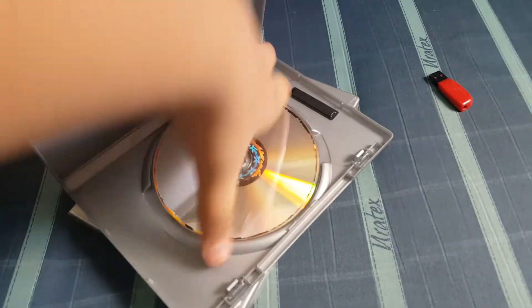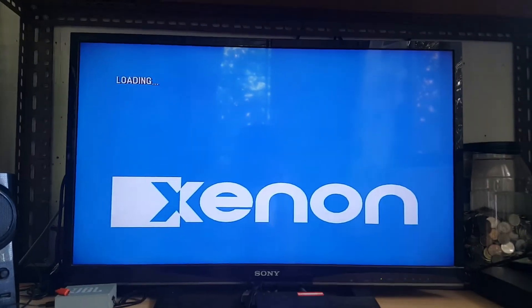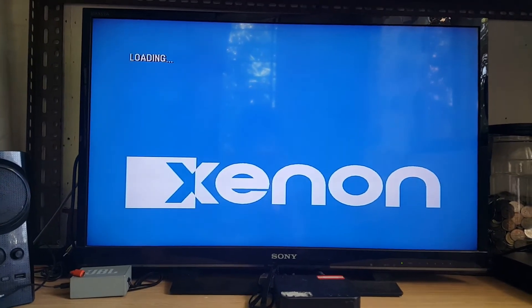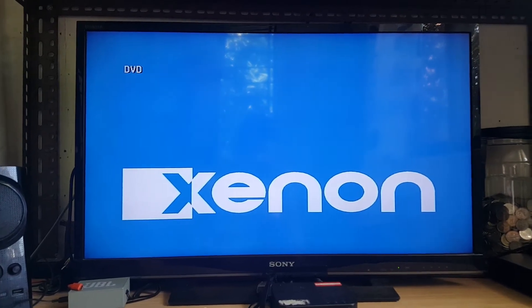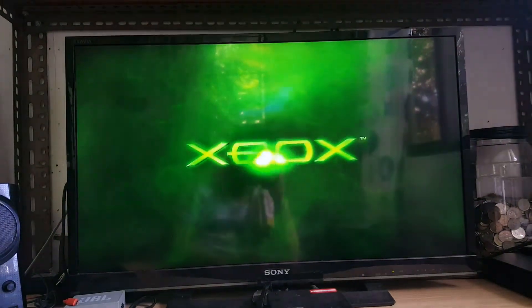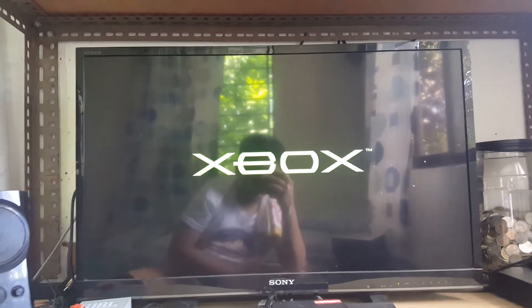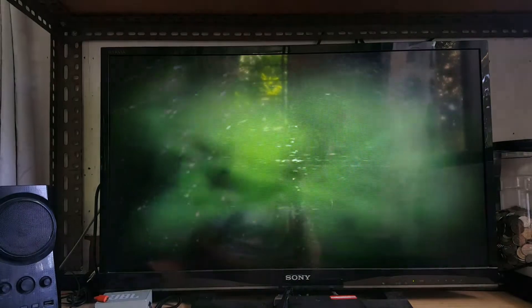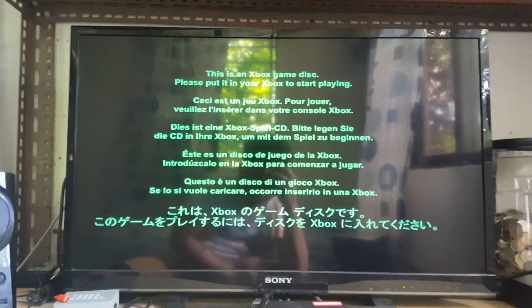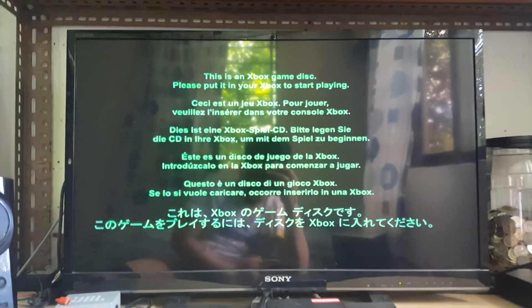Next up we have Halo 2 for the original Xbox — a few scratches on here. Halo 2 is in, we'll see what happens. It shows the Xbox logo — here we go! This is an Xbox game disc. Please insert disc into your Xbox to start playing. It's offering language options as well. On to next disc.